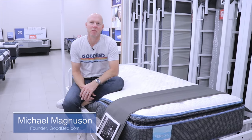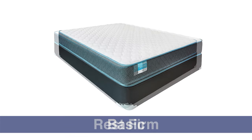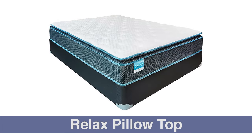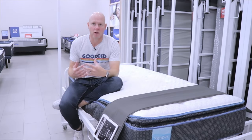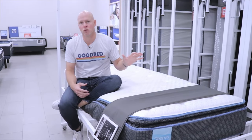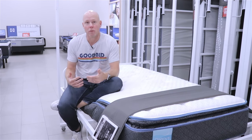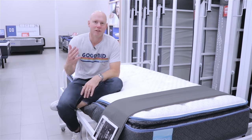Hi, I'm Mike, founder of GoodBed.com. Today we're going to take a quick look at the Sleepy's Classic Collection of mattresses that you can find at Mattress Firm. These are some of the mattresses that you're going to tend to find in the back of the store, so if you're looking for a less expensive mattress, these are going to be a good option. We're excited to show them to you — stick around.